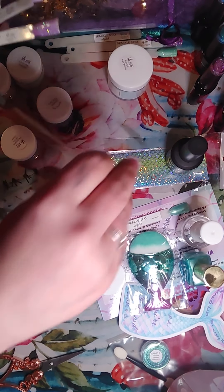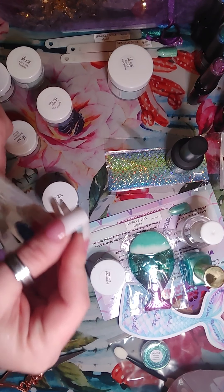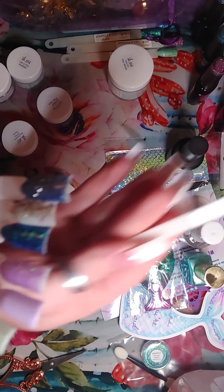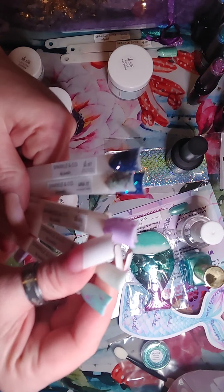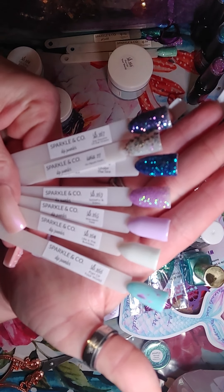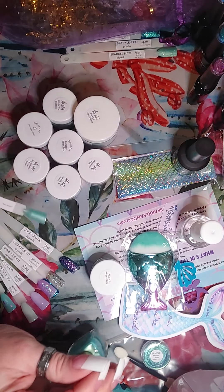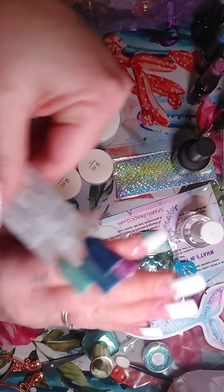We've got the last two and they're purpley ones. So this is SB165, 'Wandering Free' — and it's a light pastel purple. Here's what that one looks like — there's no glitter or anything. I like that purple — it's like a lavender color. Then the last dip powder is SB163, 'Splashy and Sassy.' Ooh, I love the purpley ones — it looks like it has a little bit of blue sparkle glitter. Here is what that one looks like — that is very pretty. I like that.